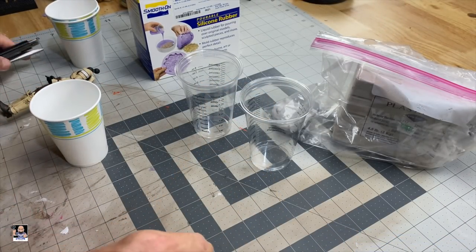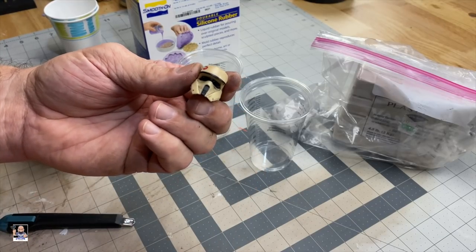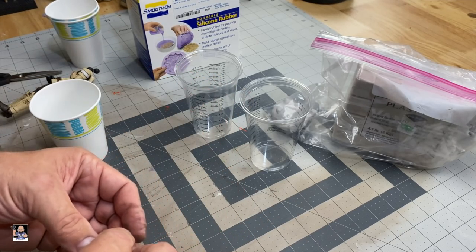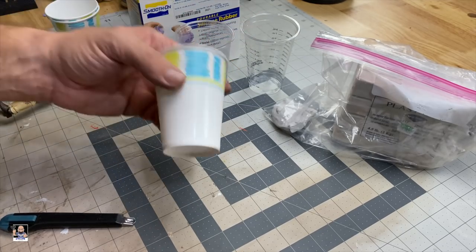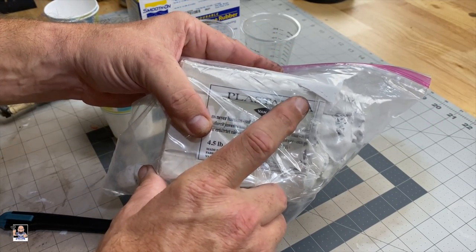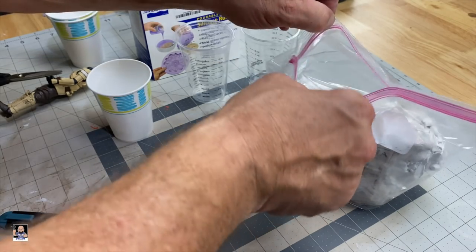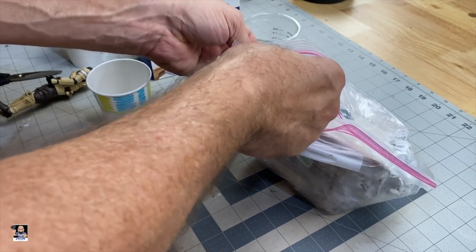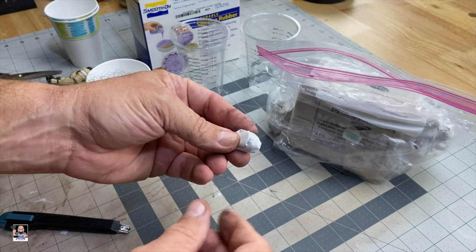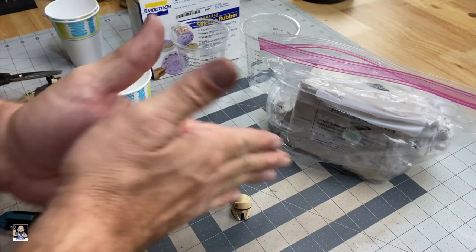Let's get things organized. First and foremost, you need the helmet or whatever you're going to cast a silicone mold for — you can do any kind of head sculpt or figure with the same procedure. You'll need some measuring cups, a pour cup, and I personally like this Plastilini clay. Make sure if you use clay that it's sulfur-free, which means it never really dries out — you don't want your clay to dry out.